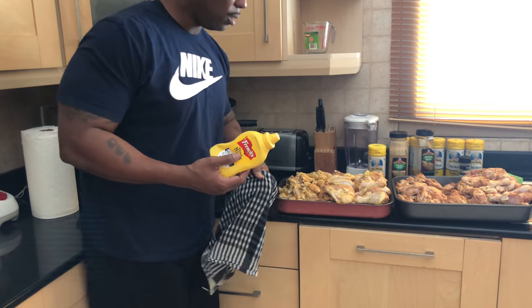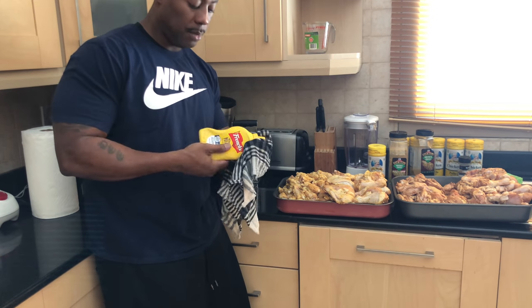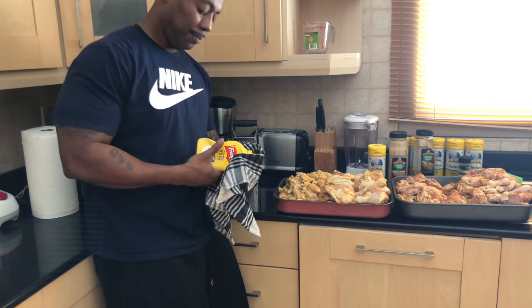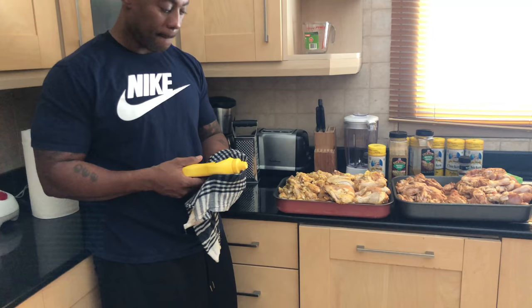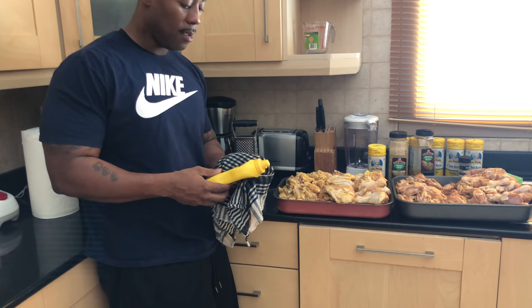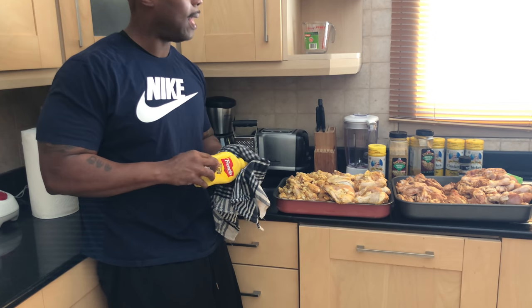It's funny because I had a comment on one of my videos that was talking about yellow mustard, and it only goes on pork. Well, I'm gonna be honest with you — this is what I love about the channel, because we can agree to disagree. But what I don't think my barbecuing brother realized is mustard ain't for seasoning.